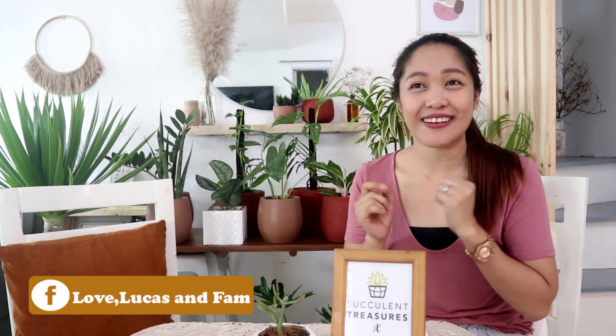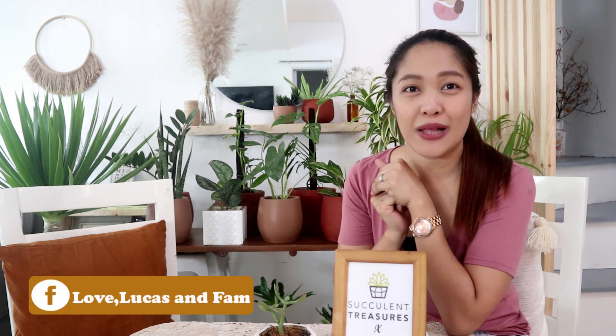Our vlog for today is about easy houseplants and tips for beginners. I'm not an expert on houseplants, so I will be having today my high school friend, a plant enthusiast and a plant mama since 2014. Let's all welcome Mommie Ash!